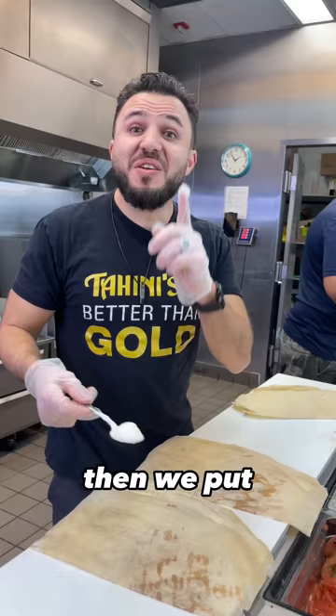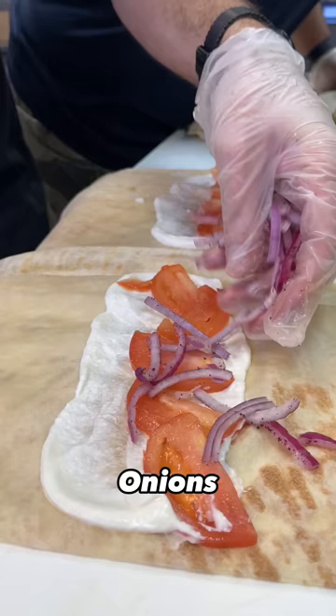Then we put the toppings: garlic, tomatoes, onions, some parsley.